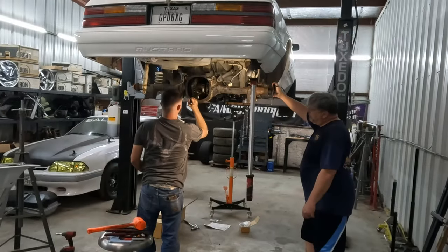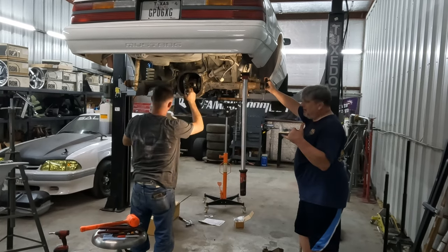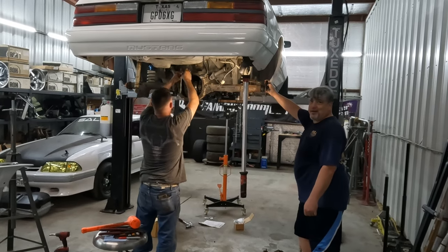This is the definition of teamwork — as long as you guys here are not getting paid.